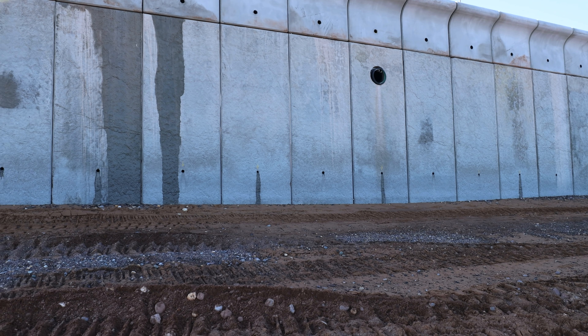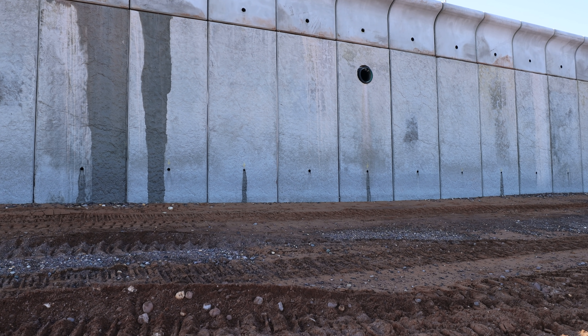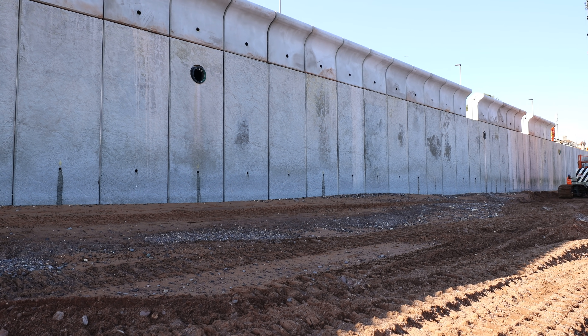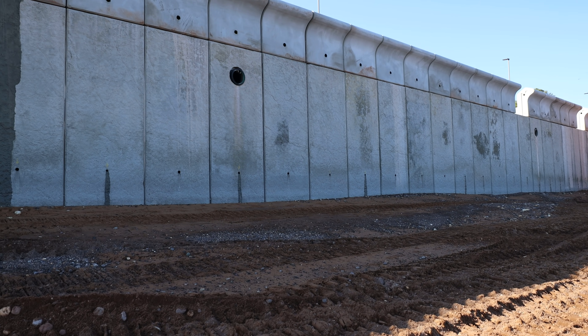The wall does seem higher than the Marine Parade one — it is slightly. The wall panels are slightly longer: on Marine Parade they're around about five and a half metres; these ones are six and a half metres. So that probably adds to the height.